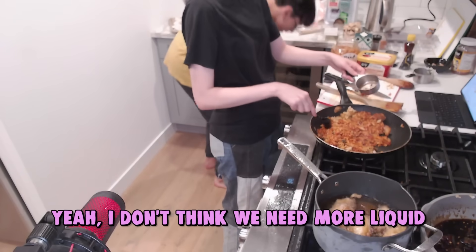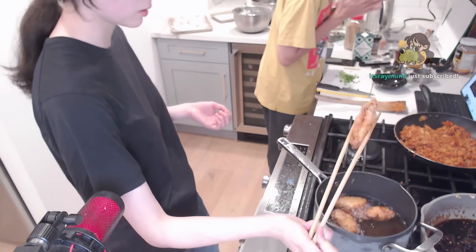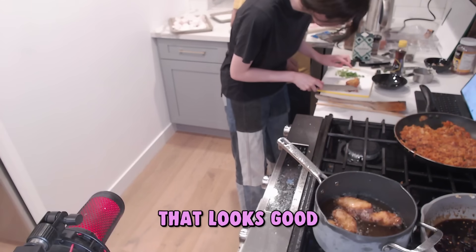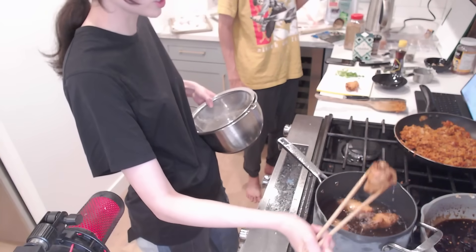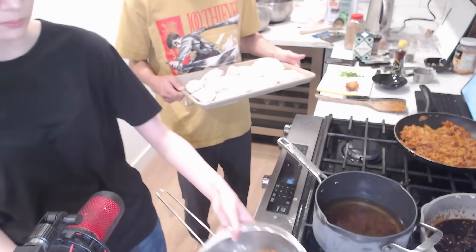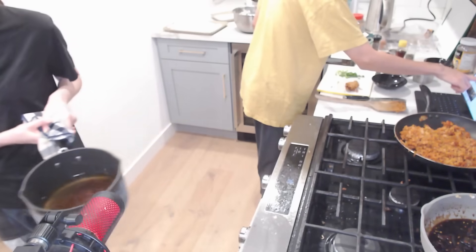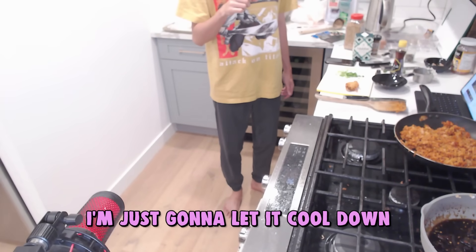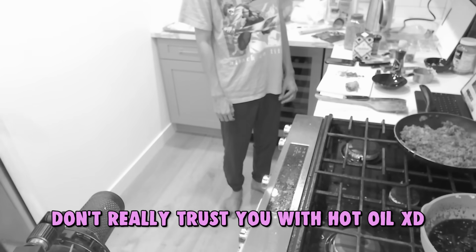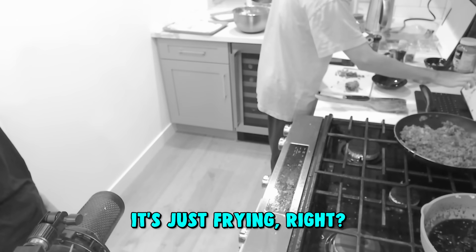I don't think we need more liquid. This looks really gross. I just want to see how well this is cooked real quick. That sounds good — that is fully cooked. It's not pink. So we only have four chicken wings right now. I'm not doing the rest. We are, Kyde. This chicken looks really good. I'll do it another time — I'm just really tired. I'm scared and I don't really trust you with hot oil. Do you actually want to do it on your own? It's just frying, right?